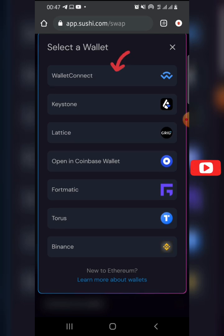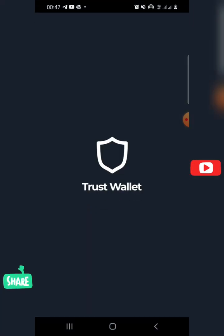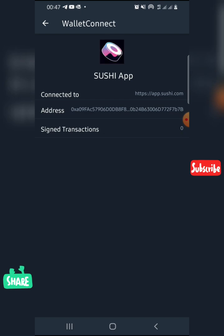Then click on 'Wallet Connect', then click on 'Connect to Mobile', and click 'Connect'. Then click 'Approve'. And that's all — you have now connected to SushiSwap.